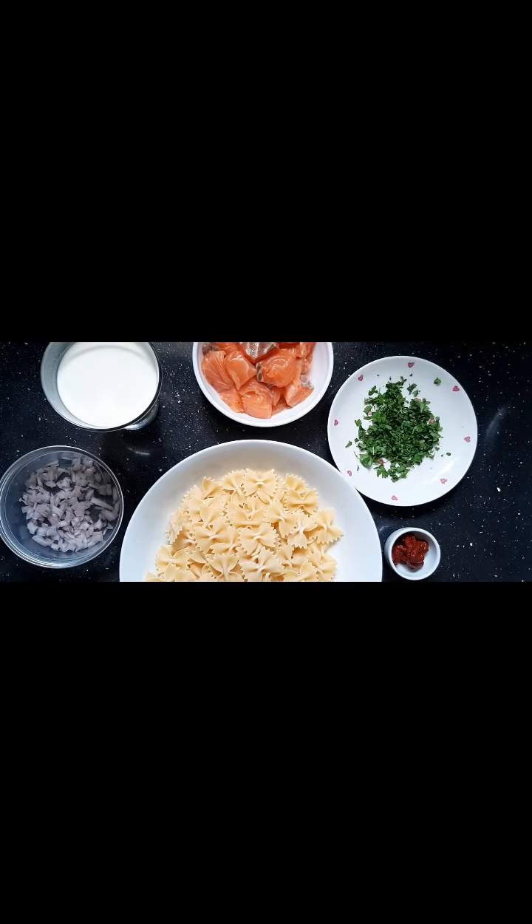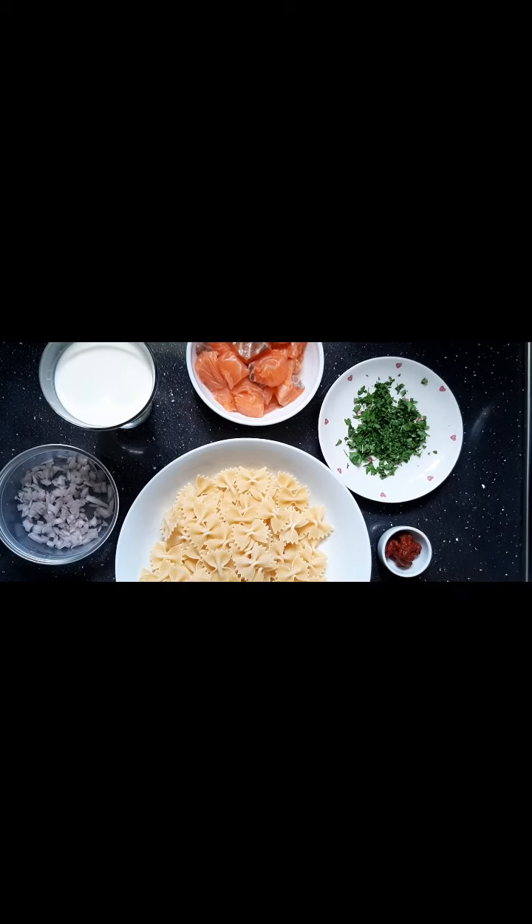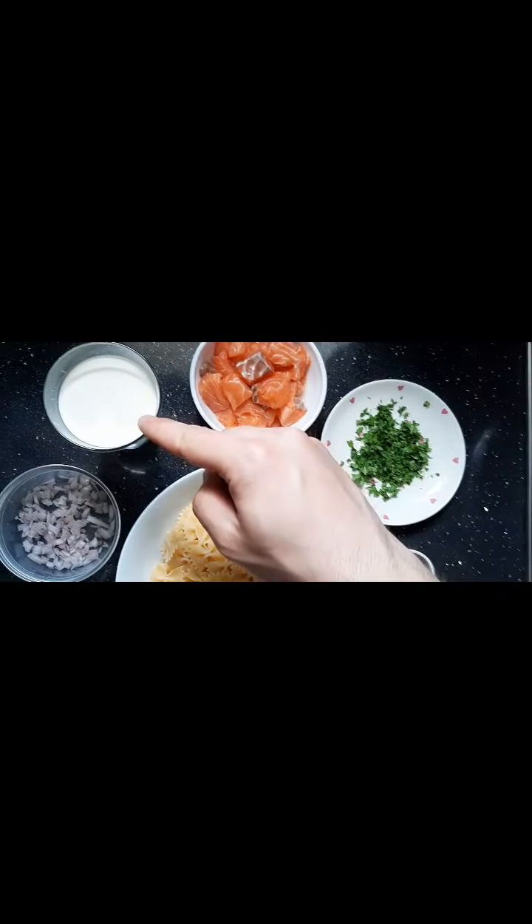Hi everyone, welcome to my kitchen. I'm Ciro of Pasta Cook Love. Today I'm gonna make farfalle al salmone, or bow pasta with salmon. To make it, we need farfalle pasta, tomato paste, fresh parsley, fresh salmon, double cream, and shallots.